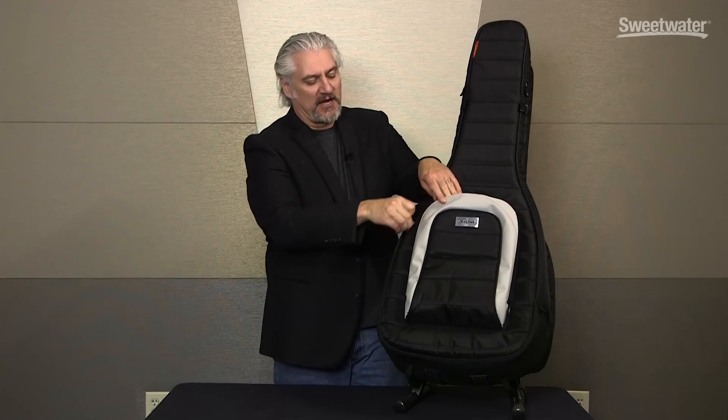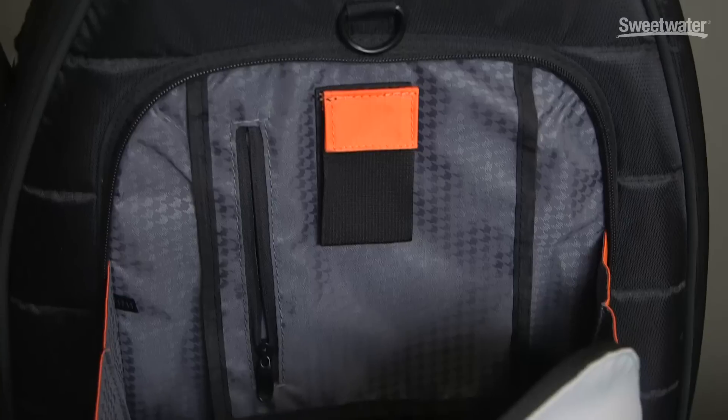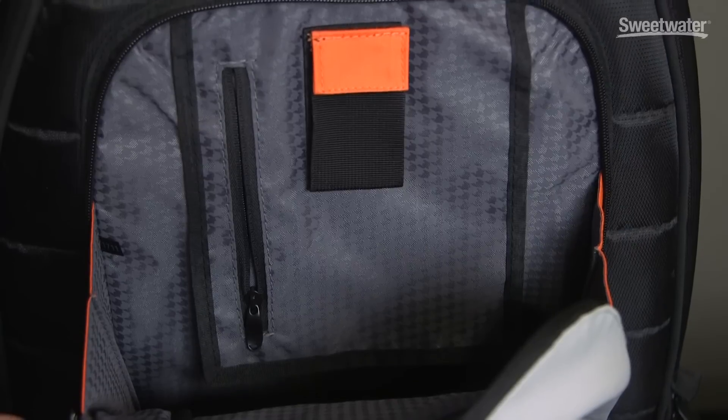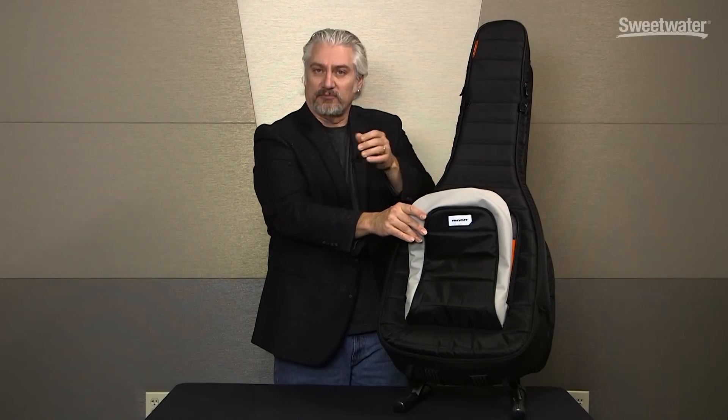On the front of the M80 case, we have a large pocket — it's big enough for a tablet like an iPad or a small laptop. We've also got an inner zippered case in there that's great for holding loose items like picks, slides, and capos. There's also lots of storage for microphones, guitar cables, and larger items as well as a laptop or a tablet.